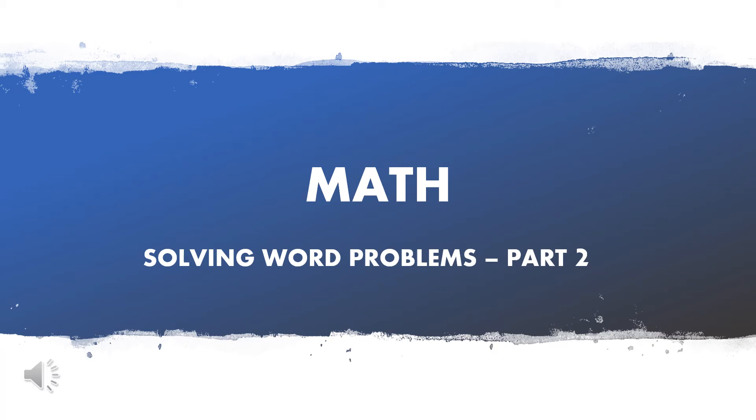Hello, this is Mrs. Bishop's math lesson, Solving Word Problems, Part 2.